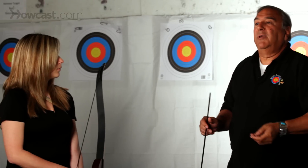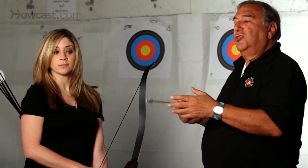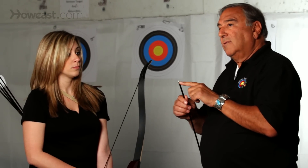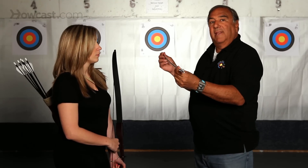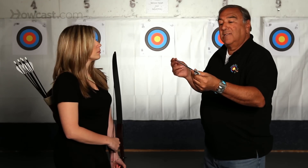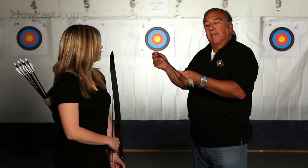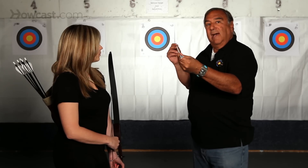Now, how can we do it in other ways besides just changing your arrows? You can do it by changing the weight of the points. The heavier the point, the more the arrow will bend. Therefore, if you have an arrow that's too stiff, by putting a heavier weight in the front it will cause the arrow to straighten out.